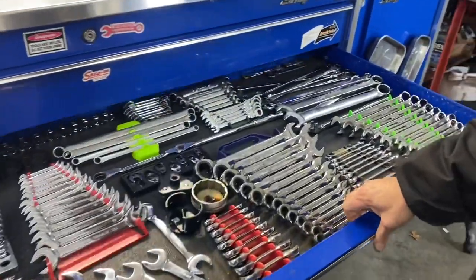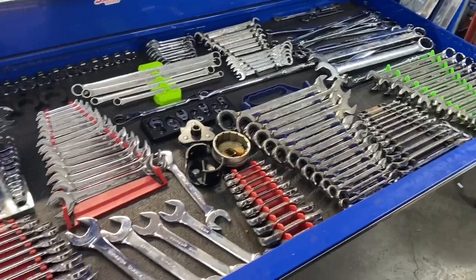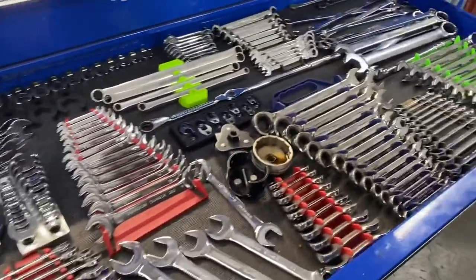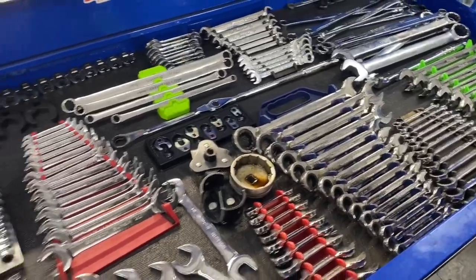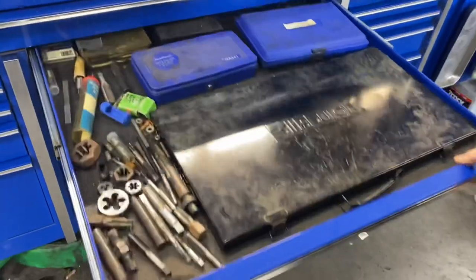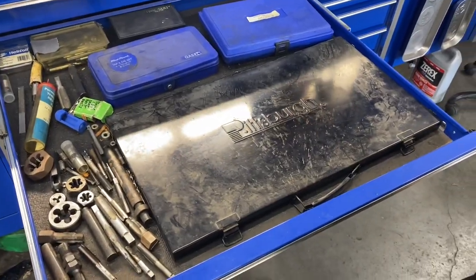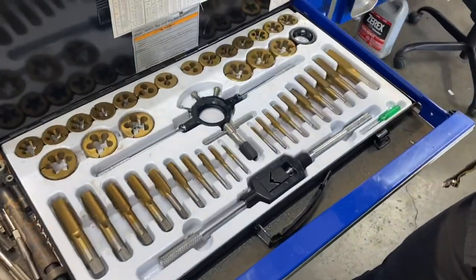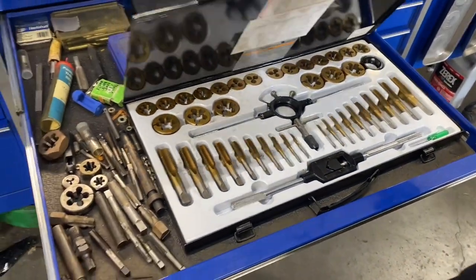Wrench drawer — again metric and standard, a mix. My favorite drawer in this box. The next drawer has taps. In this black case I've got the cheap big ones because I only use those once in a great while.